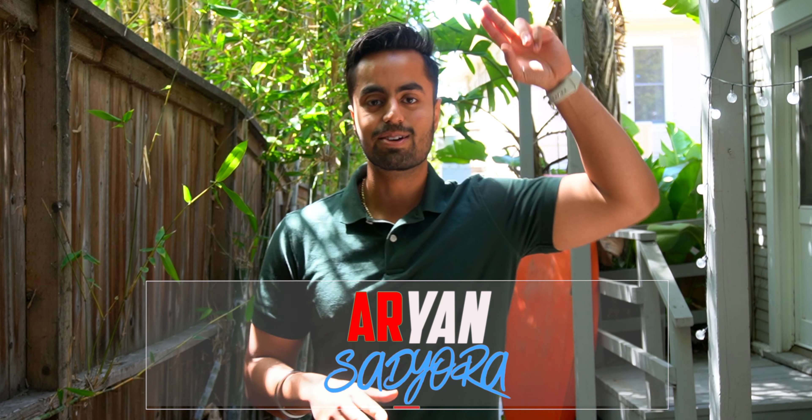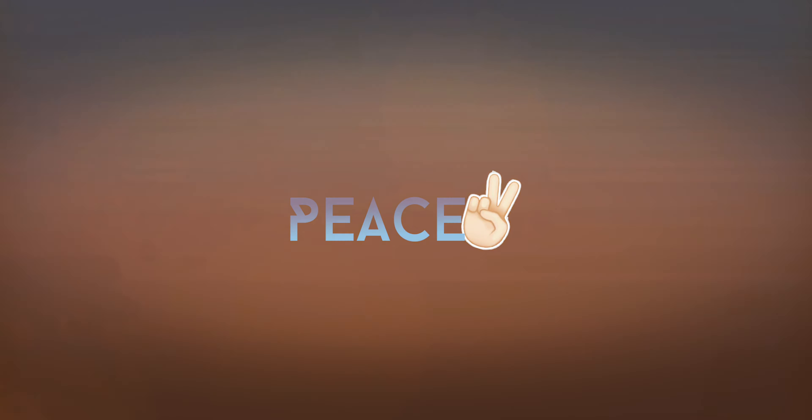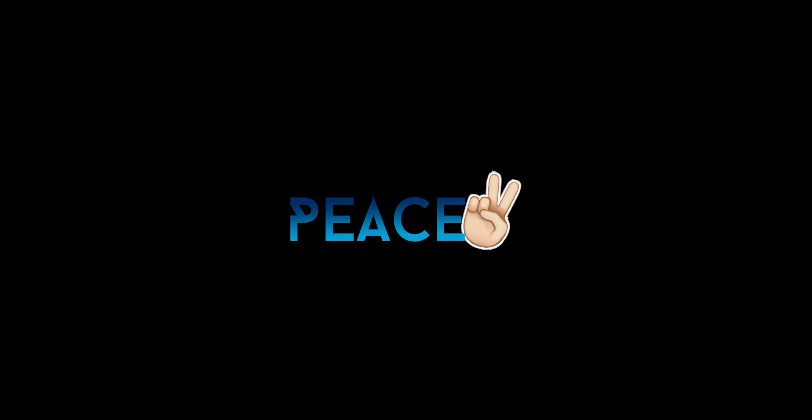That was basically it for today, guys — hopefully you enjoyed it. If you did, make sure to hit the like button and subscribe if you're new to the channel. Comment below and let me know what you think about this product. This is Aryan Sadyora signing off — make sure you subscribe and I'll see you guys in the next video. Peace.